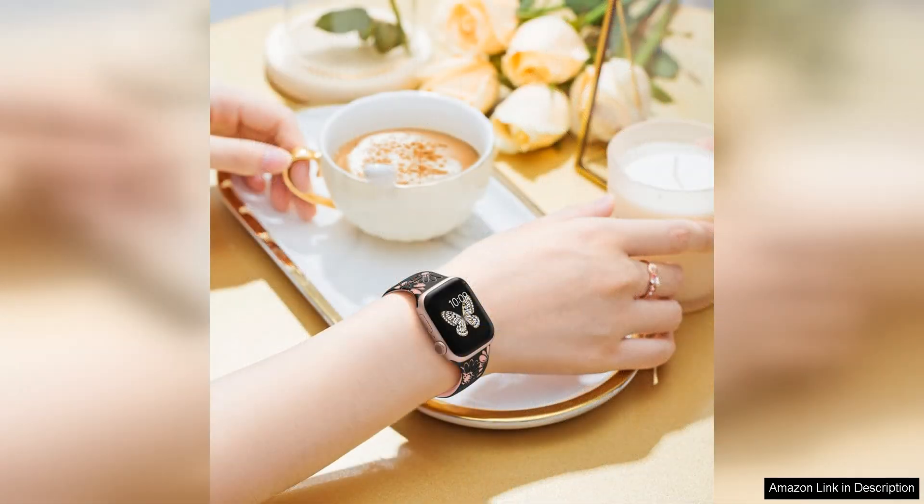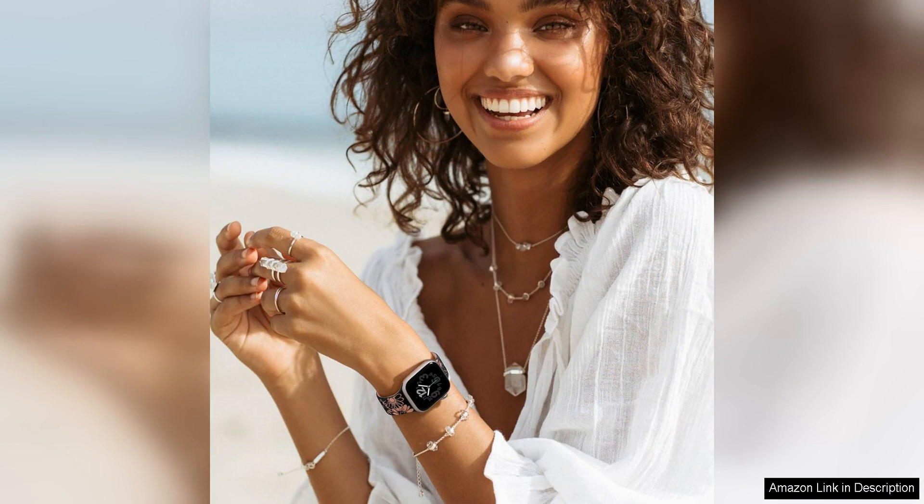In addition to its beautiful design, the Dakin Floral Engrave Band is also extremely comfortable to wear. The stainless steel material is smooth and lightweight, making it easy to forget you're wearing a watch band at all.